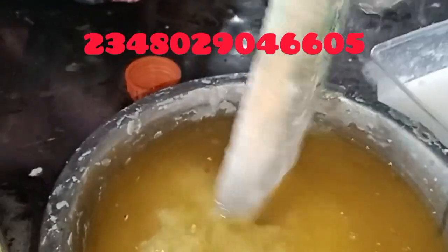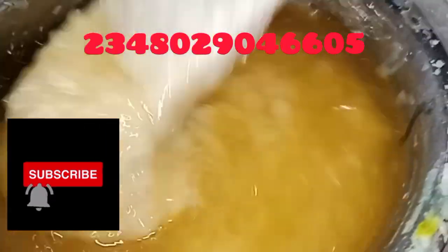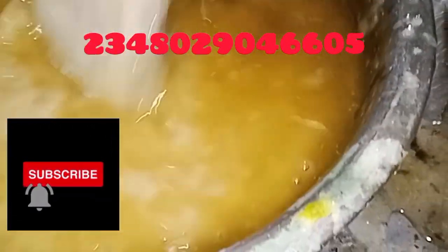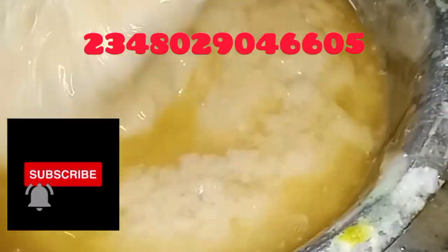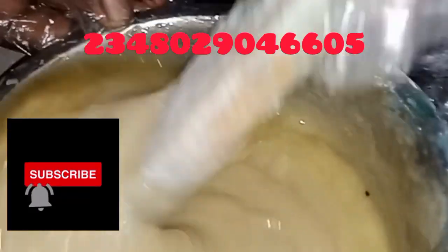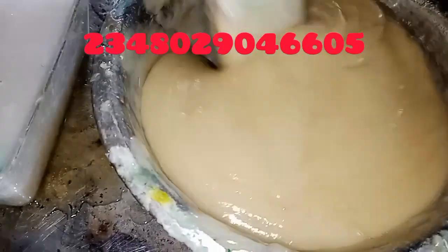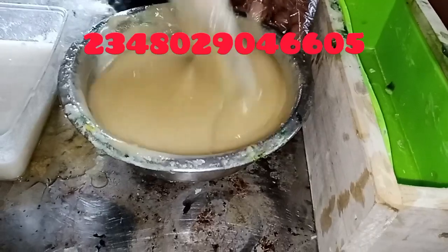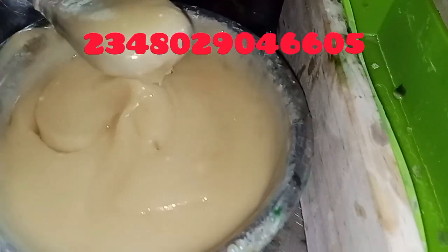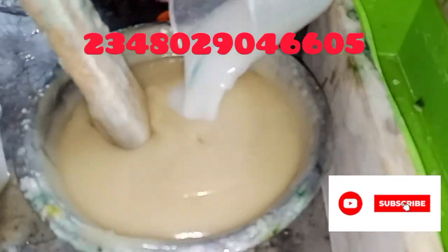I'll stir gently. You stir until it is well blended. If you have a stick blender you can also use it at this point; I'm using this stirring rod for those that don't have stick blenders. Just continue stirring until the oil and your lye solution are well blended. Then I'll add 125 ml of my soda ash solution and stir.